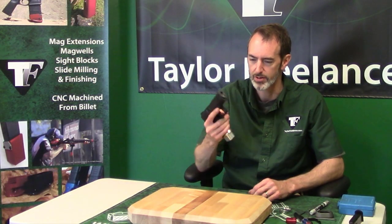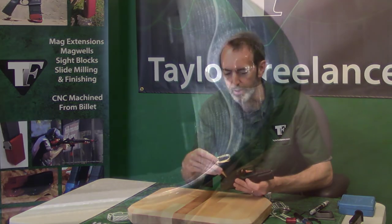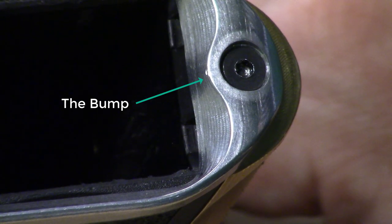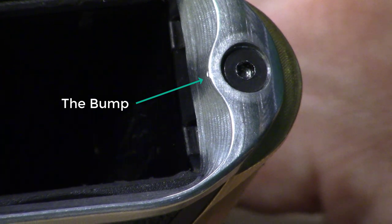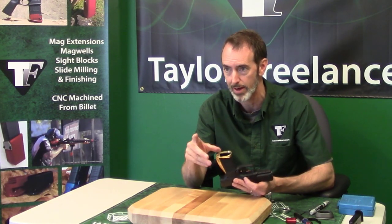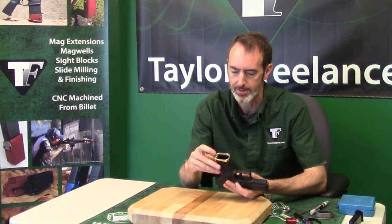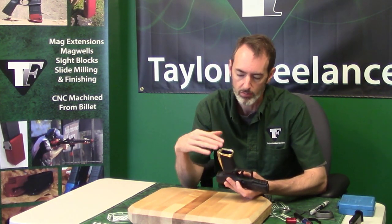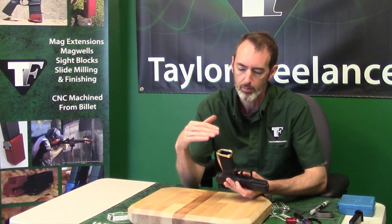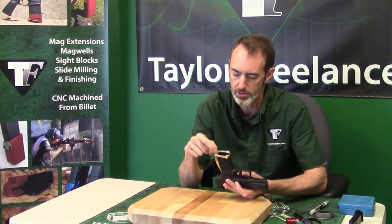One other feature we've added to the Canik Elite Carry Magwell is this little bump right here. It's got a good dent in it from our hack video we did a few minutes ago. This little bump is there for a reason — it's actually one of the reasons that we abandoned our initial version of this magwell and backed up to redo it. This retention system that Canik has adopted is really easy to work with, but it has some built-in limitations. The deeper you make the magwell, the more this hole for the retention screw becomes a problem.